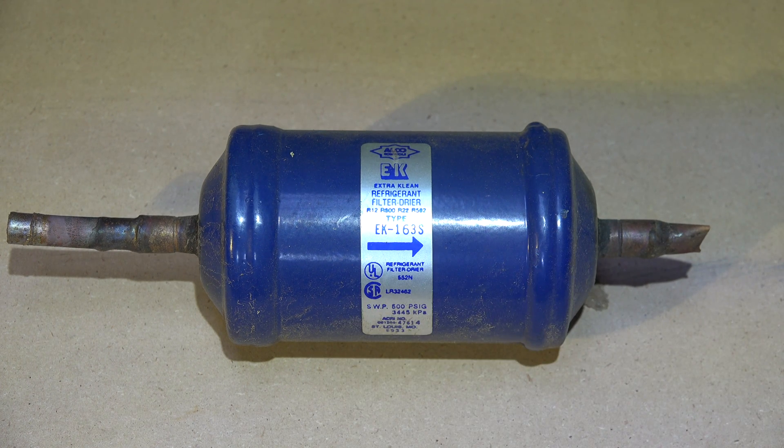This is fairly universal — every time I say that, someone tells me it isn't, but I think it's even true on suction line dryers too. They do the same thing. You're mostly looking at that '163'-style number, and that gives you an idea of what size dryer you need for your application.